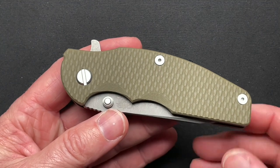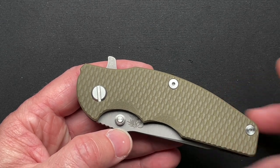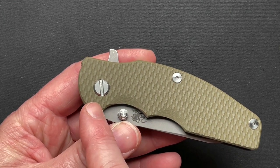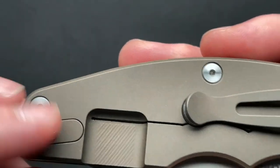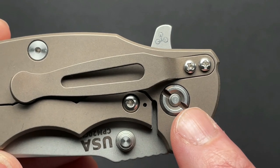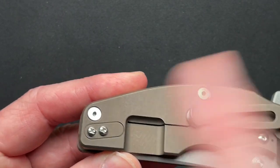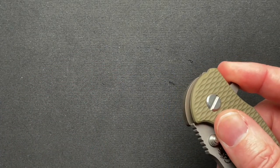I was watching another buddy of mine who has a YouTube channel and he just did a review on a Hinderer. One of his gripes was — and I never really noticed until now — is that you need a flathead, you need an Allen, you need a Phillips, so you need at least three tools. Technically two to take it apart — a flathead and an Allen — and to move the pocket clip you need a third tool. Why don't we just make it all the same?